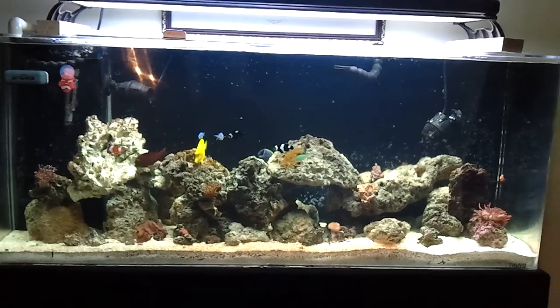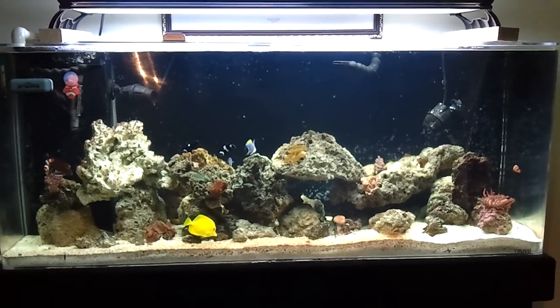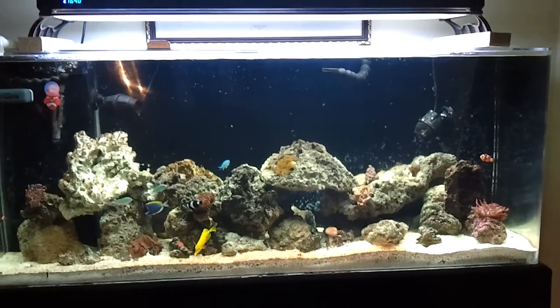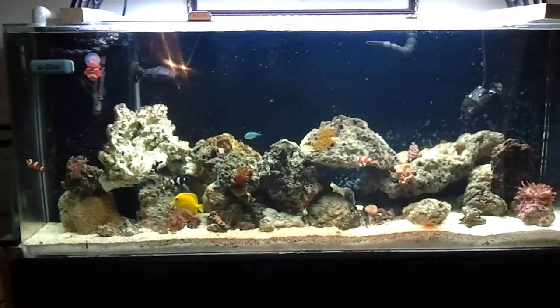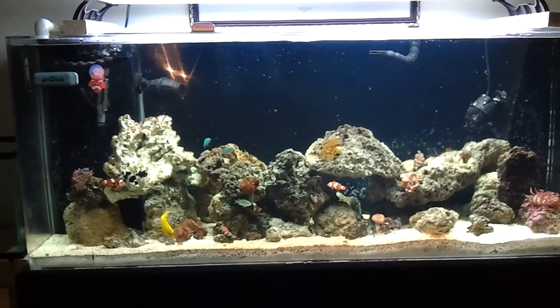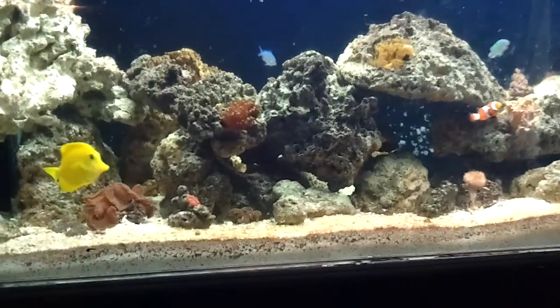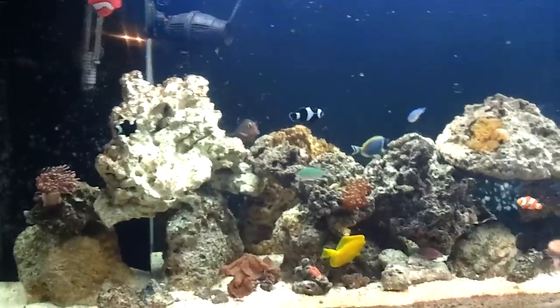Built a new aquascape, but kept it close to the aquascape that I had. There are some significant changes as far as space is concerned — holes, tunnels, things of that nature. So I think I'm pretty much satisfied.